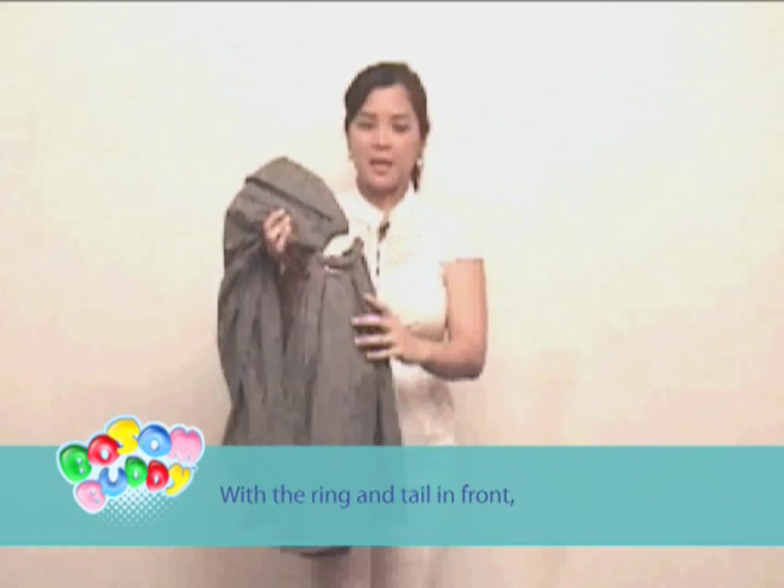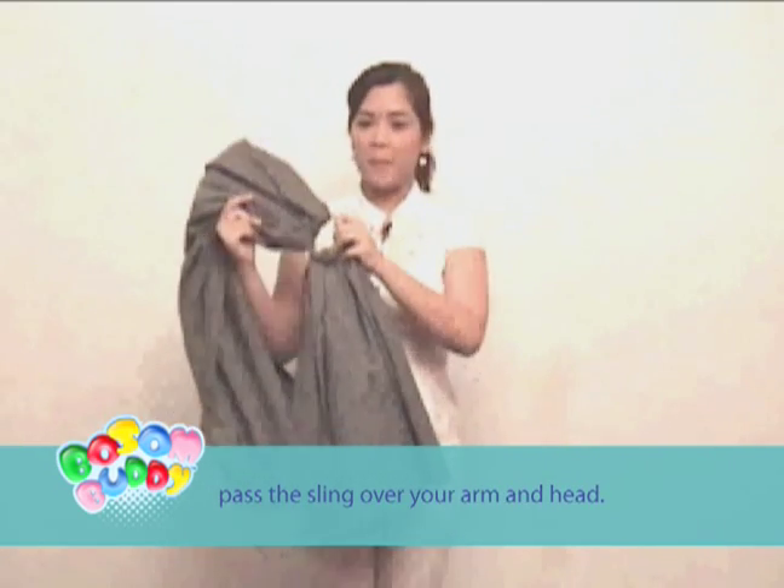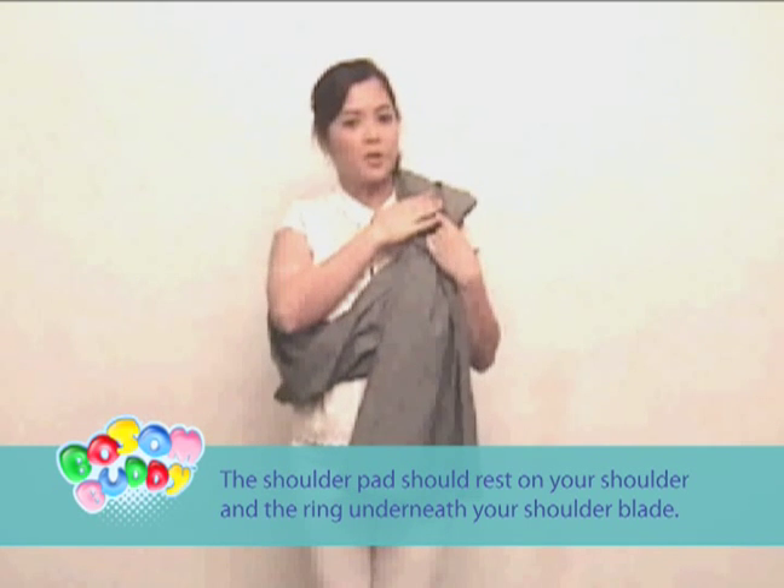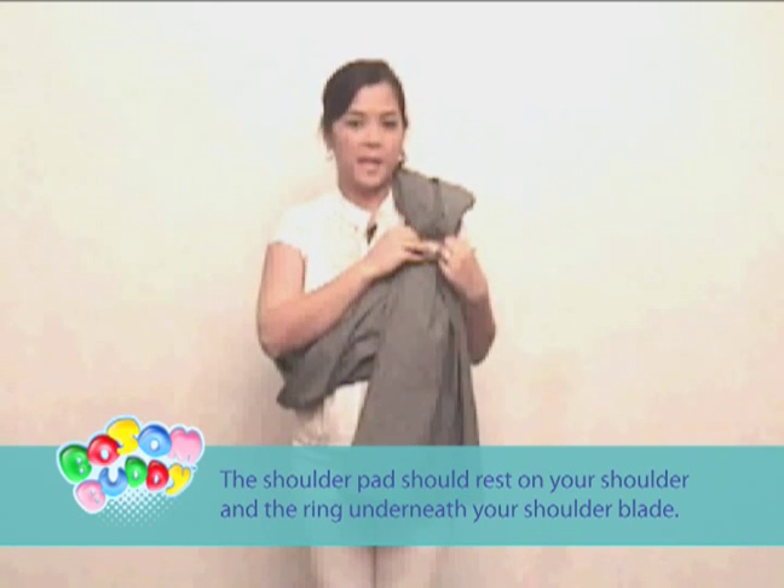With the ring and tail in front, pass the sling over your arm and head. Your shoulder pad should rest on your shoulder and the ring underneath your shoulder blade.